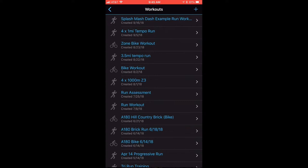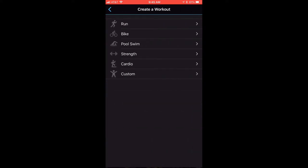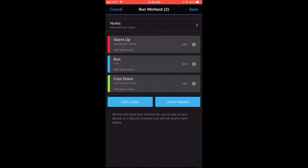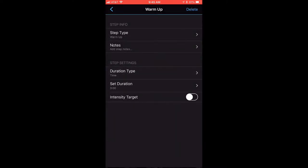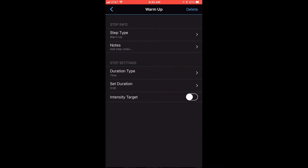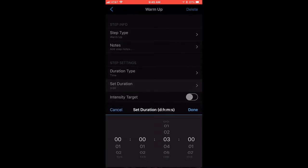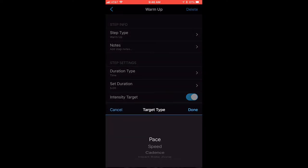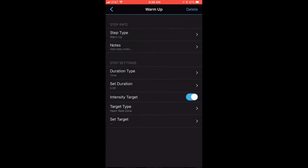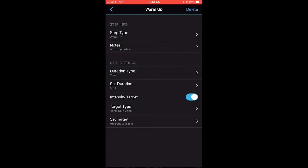I'm going to walk you through how to create a workout on your phone. Click the plus sign in the top right, then Create a Workout and select Run. We're going to do the same thing — start with Warmup. Go down to Duration Type and select Time, scroll to five minutes. For intensity, turn it on and select your intensity target type — we'll keep it simple and do Heart Rate Zone two.